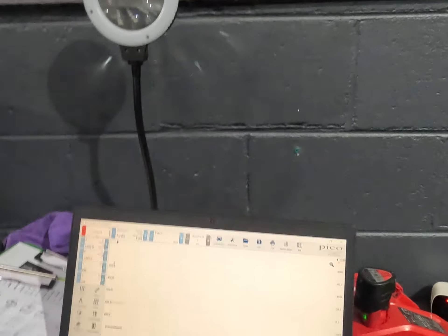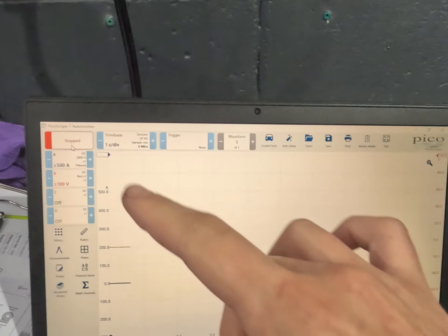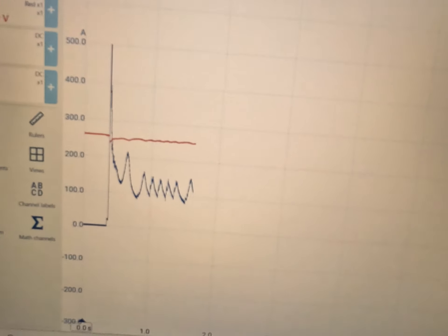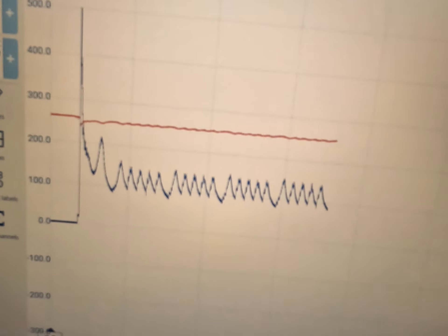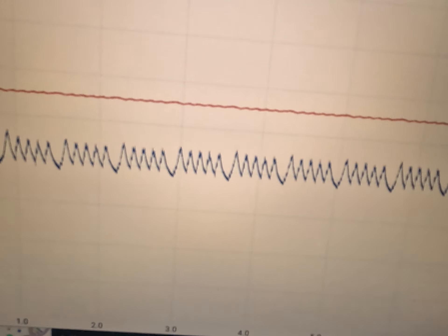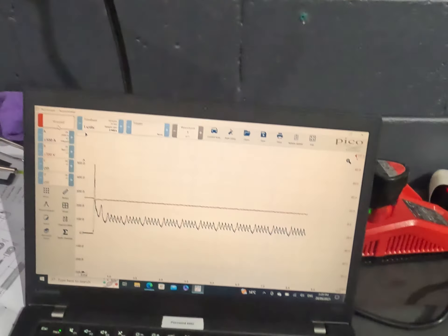So we've done our cam/crank waveform and our cam/crank signals are actually pretty good. But we're going to do a relative compression check on this blue channel, and we're synced to injector number one. So if we crank that now...